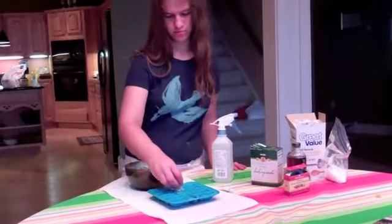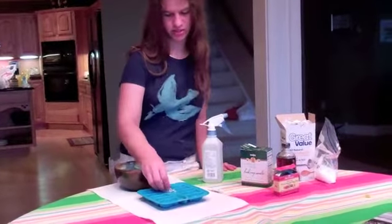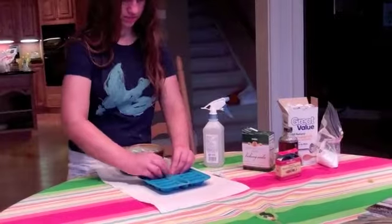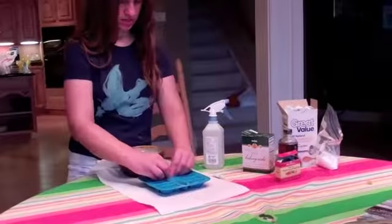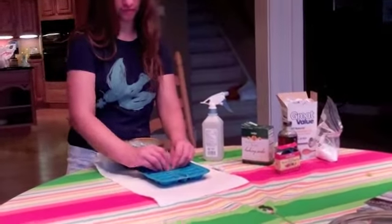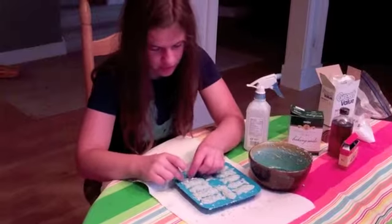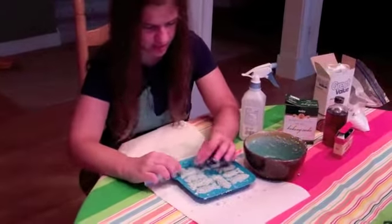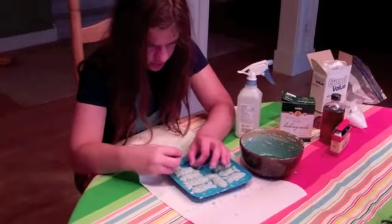Now I am pressing the soap bomb mixture into a mold shape and they are fish shapes — little fish shapes. Pressing down the mixture into the mold into the fish shape.